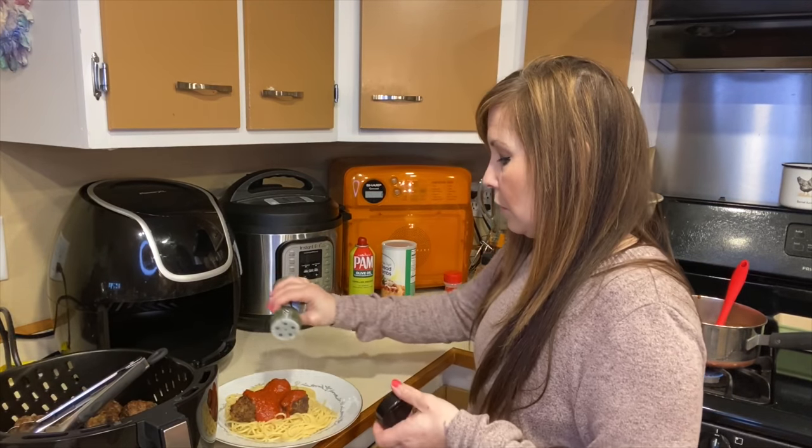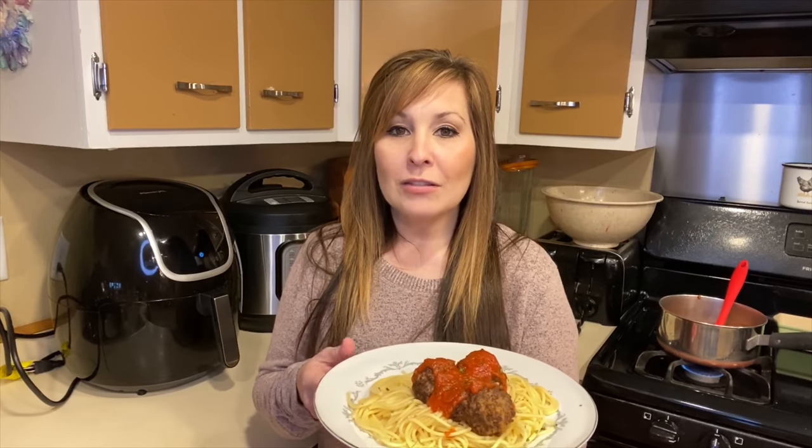Sprinkle with a little parsley. Hopefully you guys liked this three-part recipe video — breakfast, lunch, and dinner today — and hopefully that was easy enough for everybody to follow. I will leave all the recipes down in the description. Don't forget to give me a big thumbs up, don't forget to subscribe, and I'll see you in the next one.